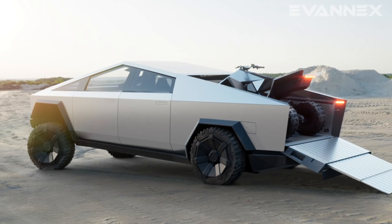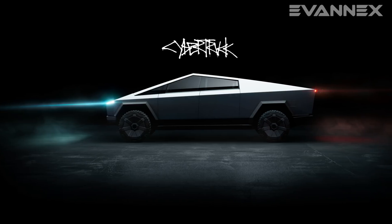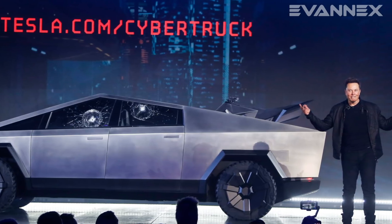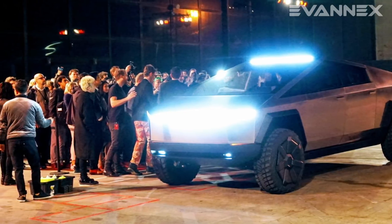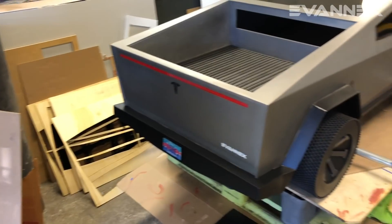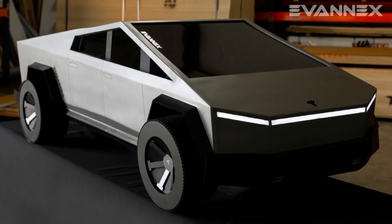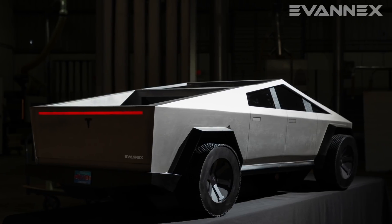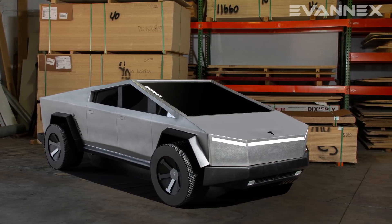This year we decided to celebrate what was arguably the most dominant and controversial event of Tesla's year — the reveal of Cybertruck. Not too many Tesla fans have actually seen Cybertruck in person, so we decided to remedy that by building a one-third size model of Cybertruck for display at our event in Miami. The model is over six feet in length and dimensionally accurate in every detail.